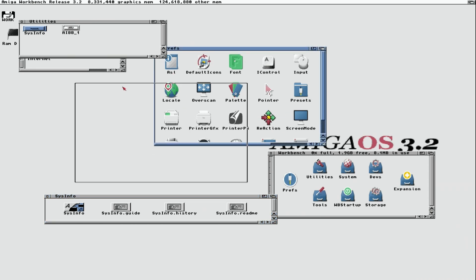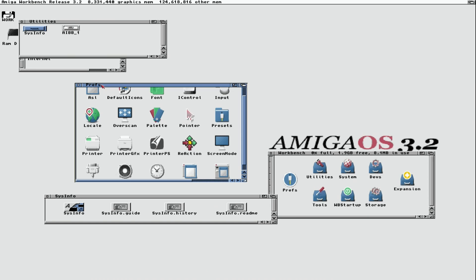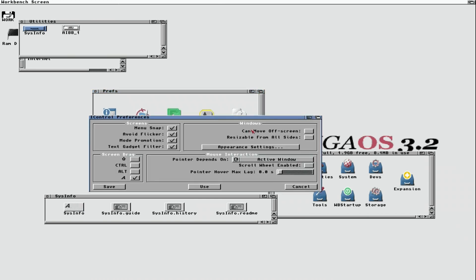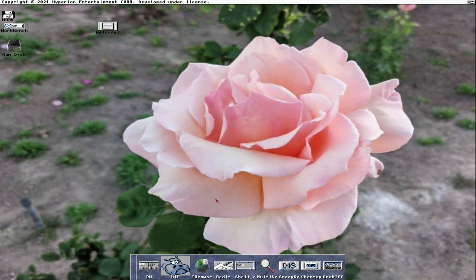Now that we've installed Amiga OS 3.2, the scroll button on my wireless mouse works absolutely perfectly in here. You can also set enhanced features under IControl — like moving windows off-screen from all sides. I've run into some issues with resizable from all sides, but moving off screen works great — all our windows can just move off screen just like that.